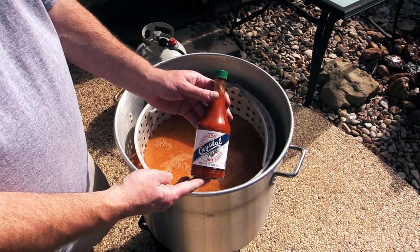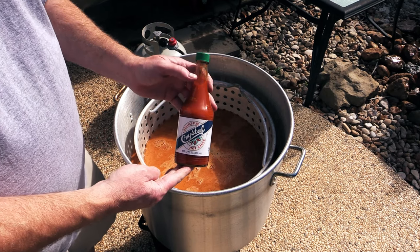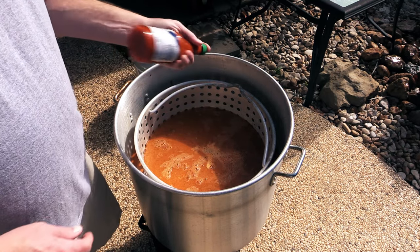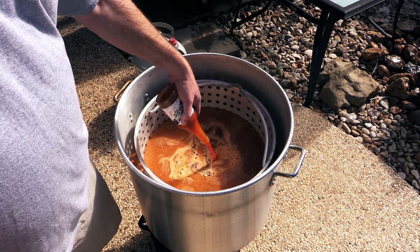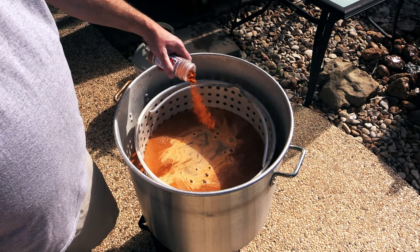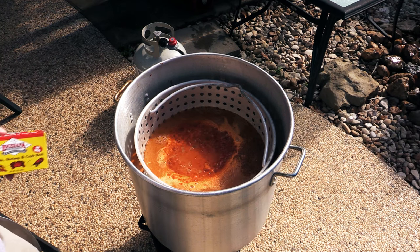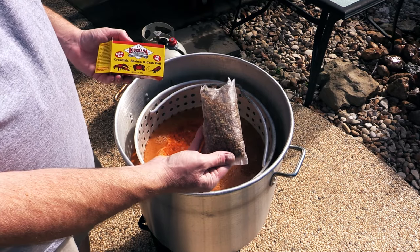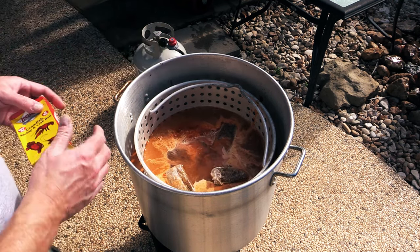This is Crystal hot sauce out of Louisiana and it has a lot of vinegar. Vinegar will help peel the shrimp and the crab — it helps the meat release from the shell. I'm going to pour all of this 12 ounce bottle in there. I also need a little bit more heat, so we're going in with about three tablespoons of cayenne pepper. I also got three of these boil-in-a-bag bags — a perforated bag with all kinds of good stuff in there. Three of them are going in.